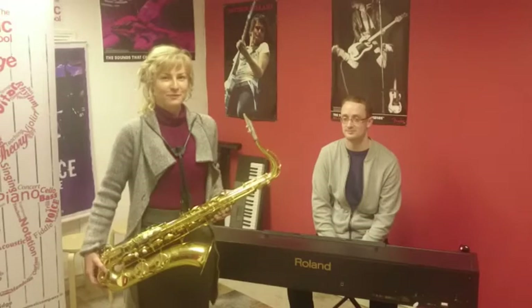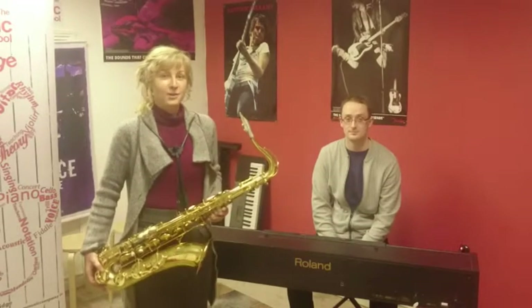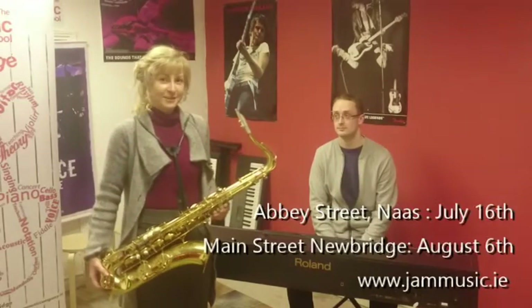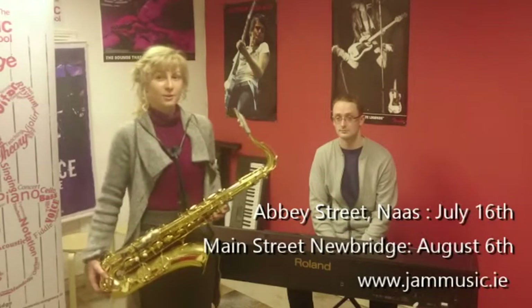Hi guys, this is Dara and Rachel from Jam Music Company. We're looking forward to seeing you at our Jazz Improvisation workshops during the summer. They're taking place on July 16th in Naas and the 6th of August in Newbridge.